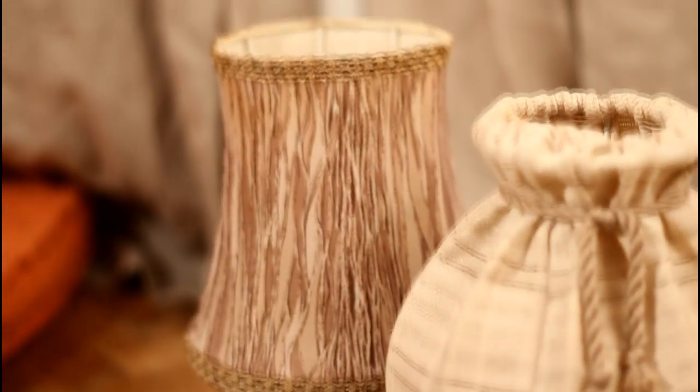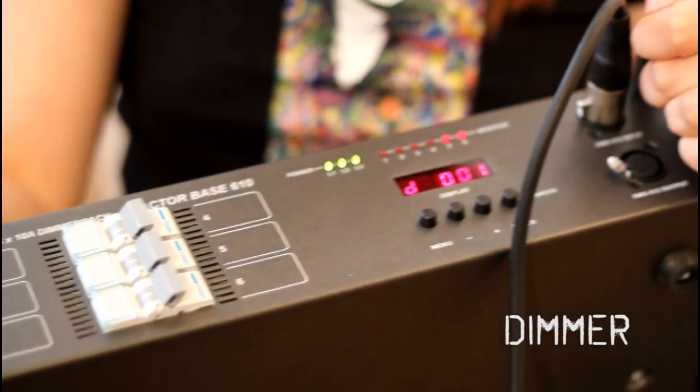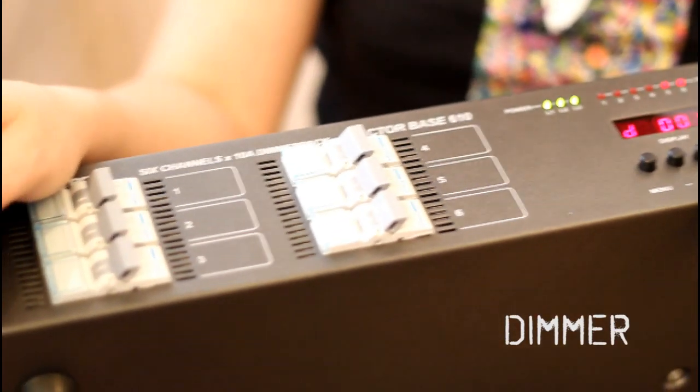If you have some smart lamps that change color and move around by themselves, you can probably connect the DMX cable directly to the lamps. We, on the other hand, wanted to use regular household lamps for our performance. To control the light bulbs, we're going to use this big box here. This is called a dimmer and what it does is control the voltage of electricity so we can control the intensity of the light bulbs.